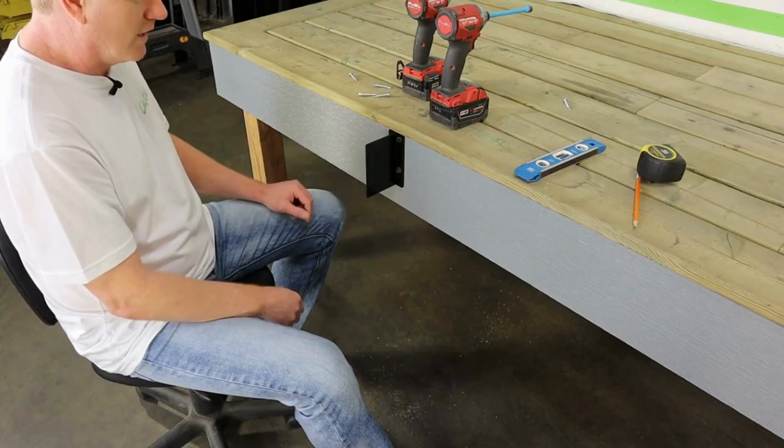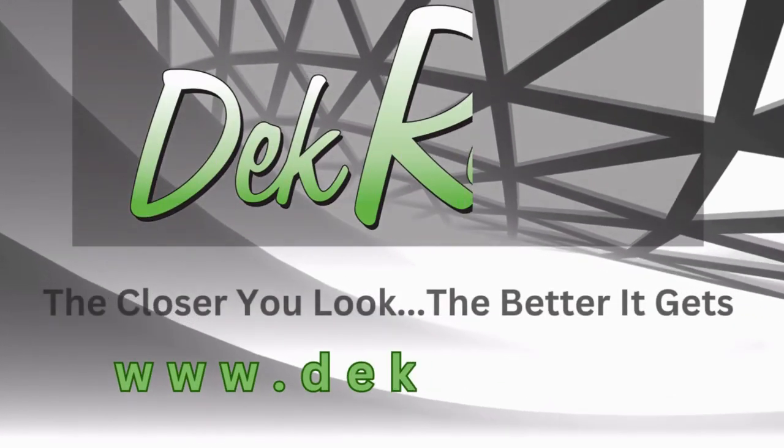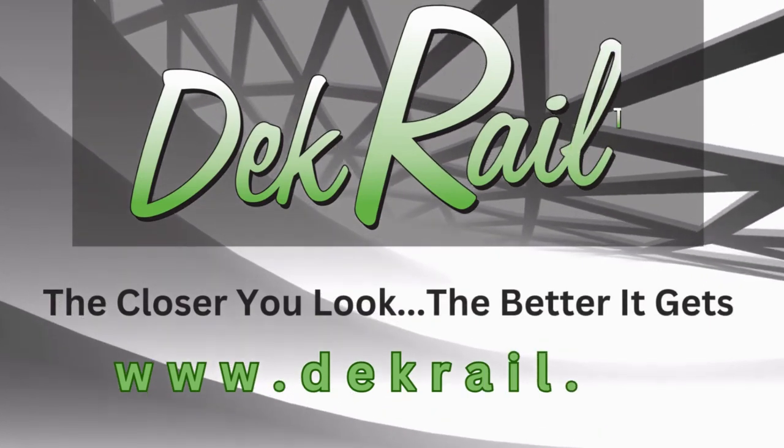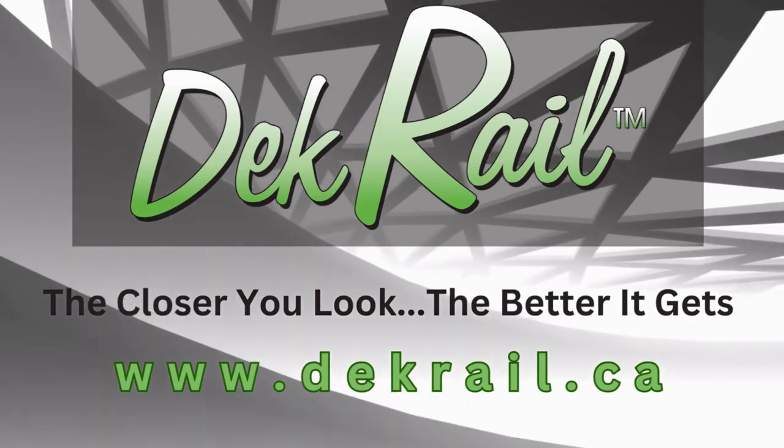Boom! You are done. You have now installed a DeckRail face mount post anchor. On to the next one. We'll see you next time.